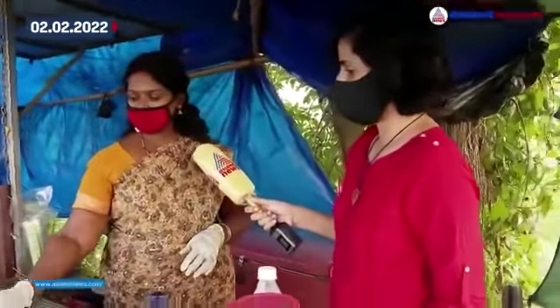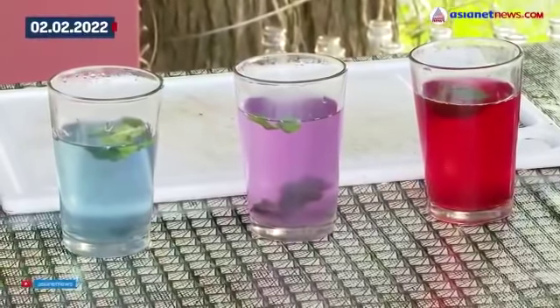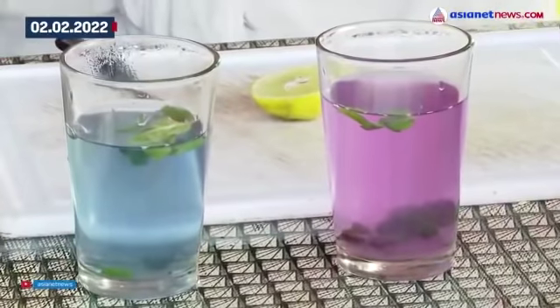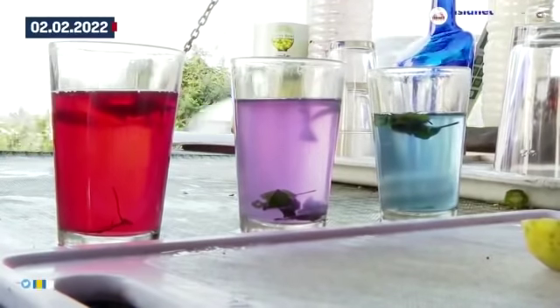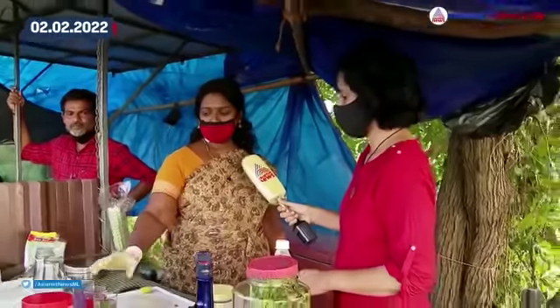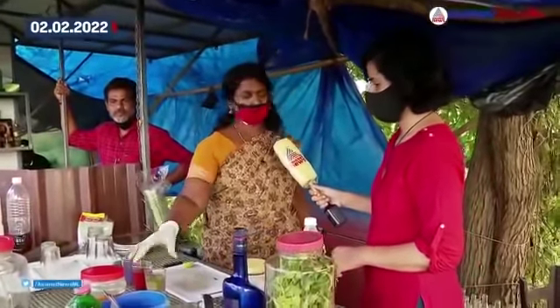This is a purple tea. There is an antioxidant, blood circulation, and it is very good for the skin. Yes, we have a lot of blood circulation.